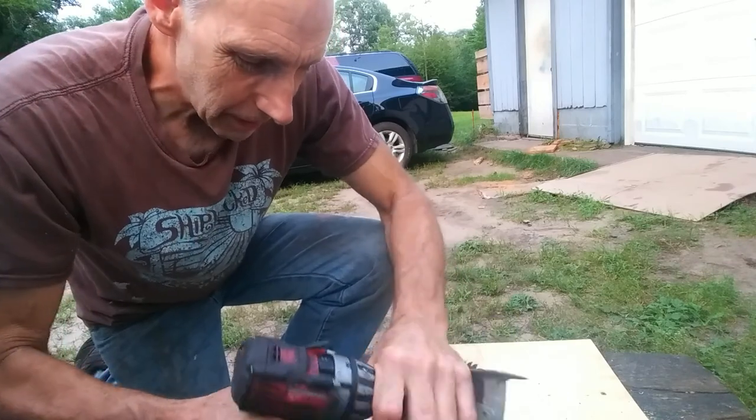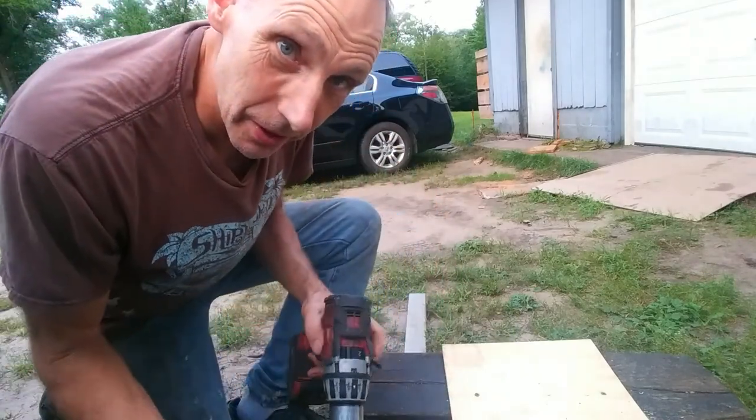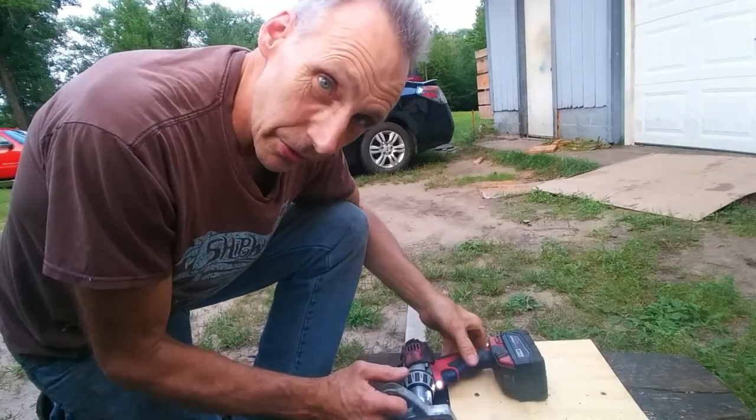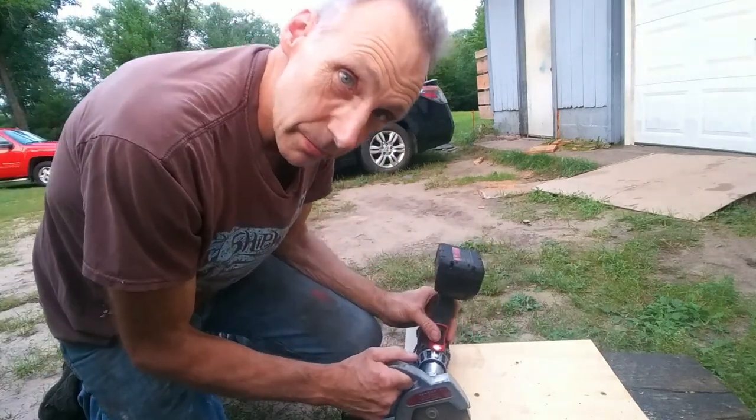Oops. Now, it could be dangerous — I almost cut myself there, so you don't want to do this unless you're an expert or something, or a craftsman at this kind of thing, like I'm trying to be.